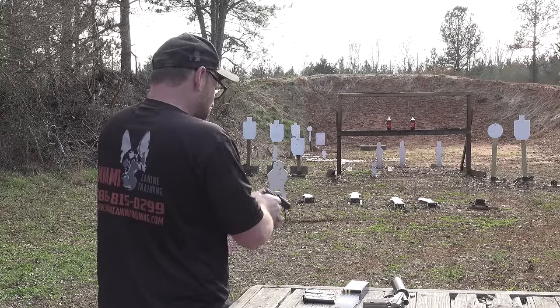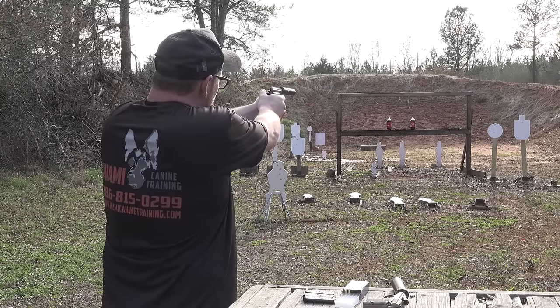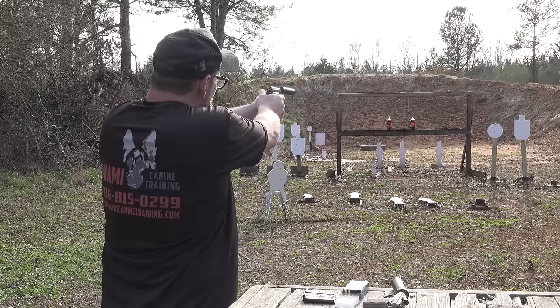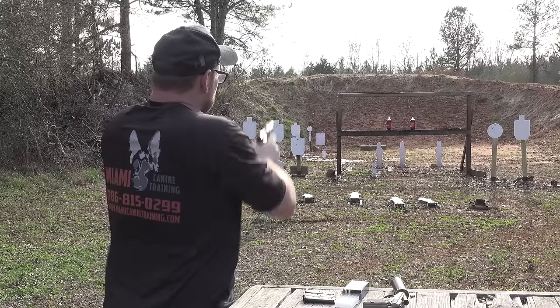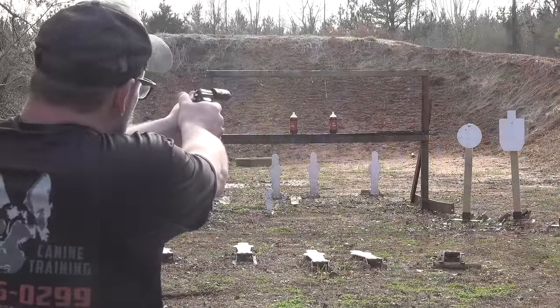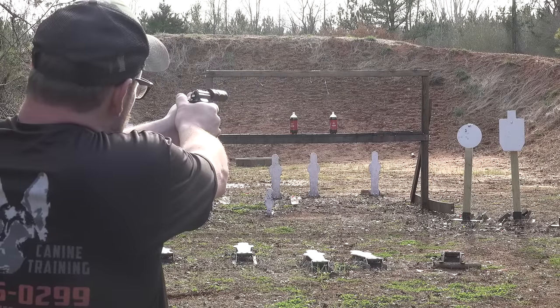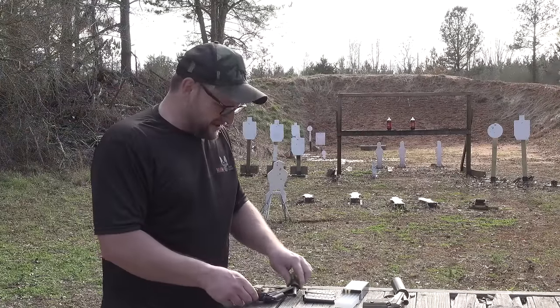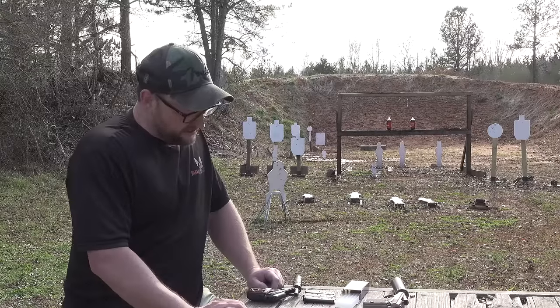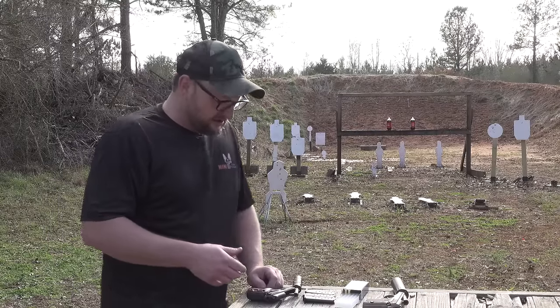Oh, no dice — that one didn't feed. Look at that group that I just shot with this thing. Looking through the suppressor, shooting with both eyes open, just kind of hovering right there — I shot that little tiny group with that gun. So the accuracy on these things is definitely on point. The only thing I would maybe add or say would be an upgrade that would be nice to see on something like this — maybe a little bit better set of sights.